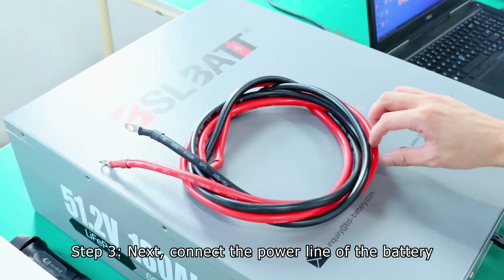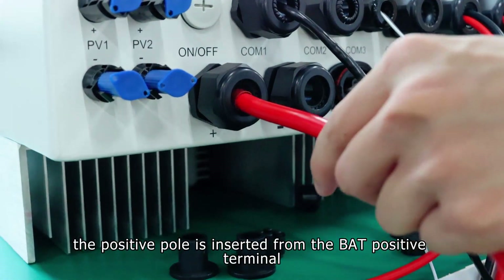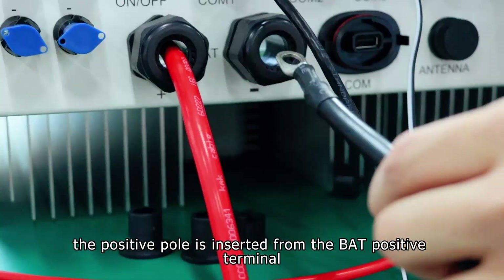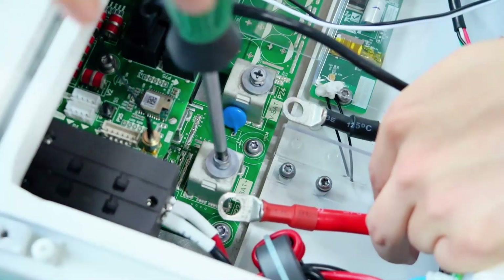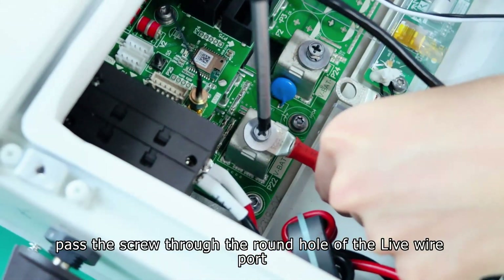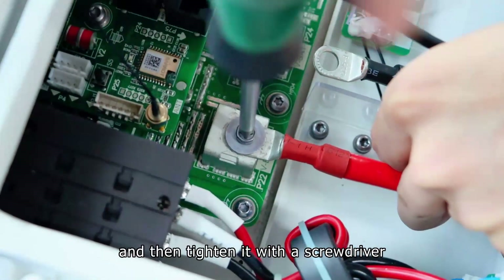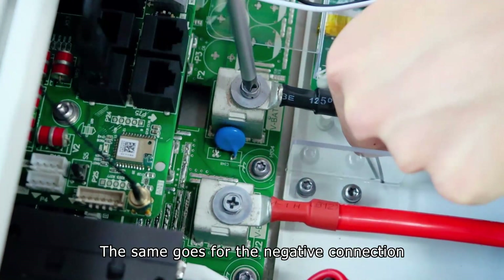Step 3. Connect the power line of the battery. The positive pole is inserted from the BAT positive terminal and the negative pole is inserted from the BAT negative terminal. Loosen the positive screw, pass the screw through the round hole of the live wire port, and then tighten it with a screwdriver. The same goes for the negative connection.